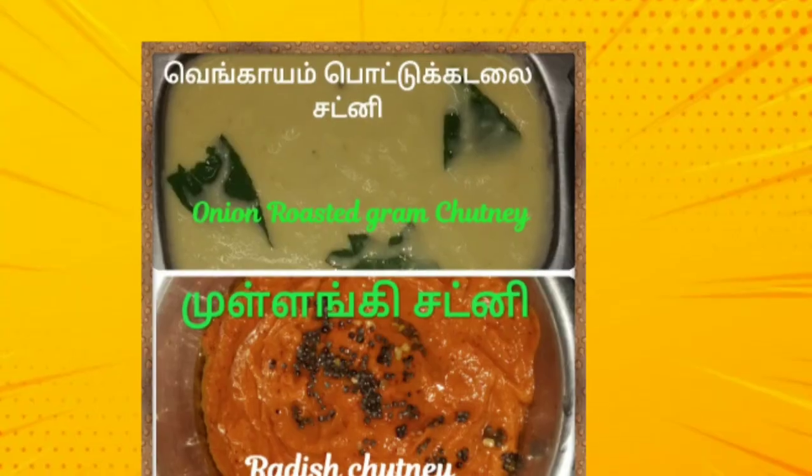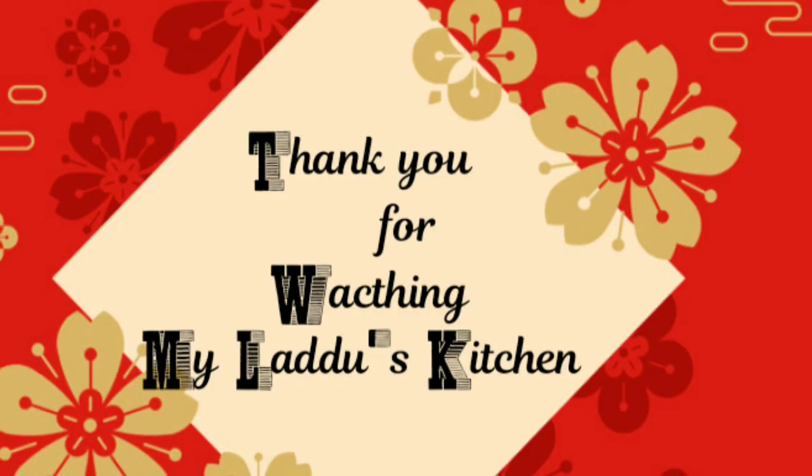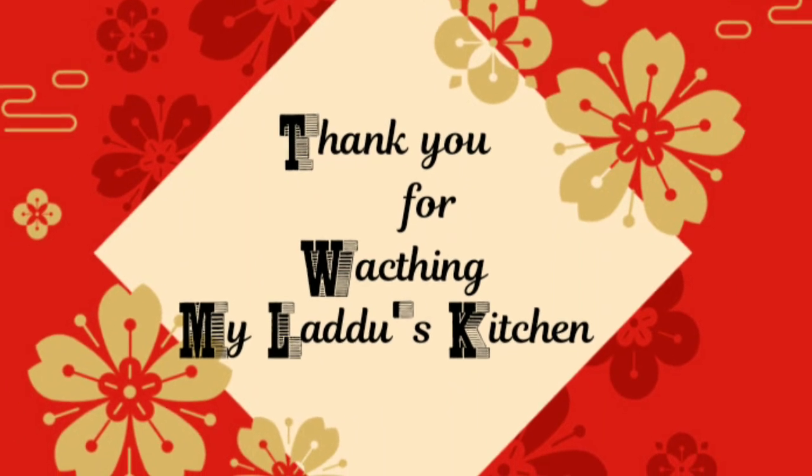If you like this video, subscribe to the Ladoos Kitchen. Thank you friends.